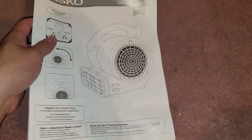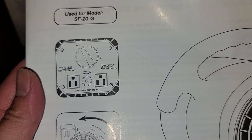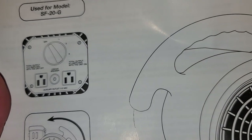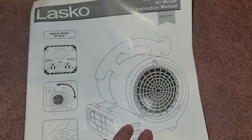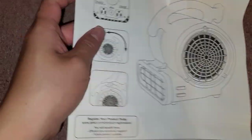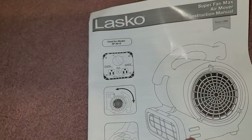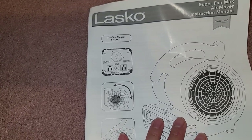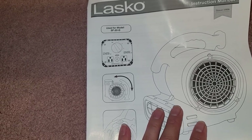It has two outlets on it, so you can use it as an extension cord. 12 amps max when the fan is off, and 9.5 amps with the unit on. So you can actually plug things into this and still use it with the fan running — just make sure if it's off, 12 amps max.